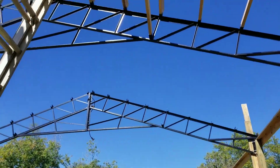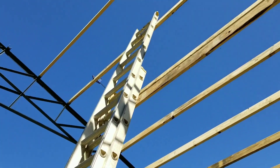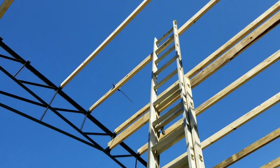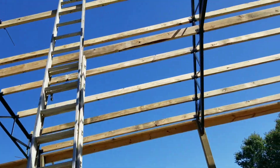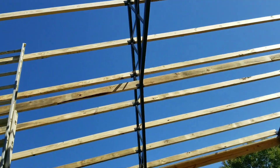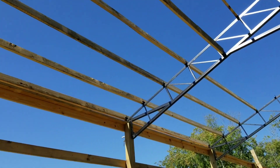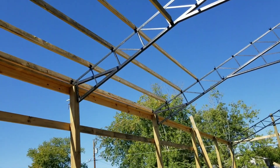We've got a couple more purlins to do — two more right there at the top. I'm climbing this ladder right here with the board, putting it across on each side, then getting on that other ladder to get up on the truss. You can see it's coming along nicely.